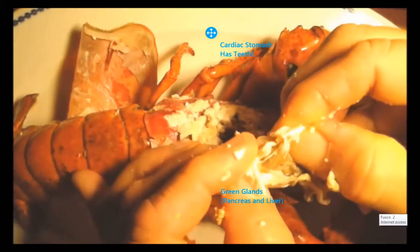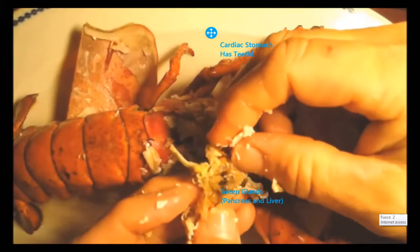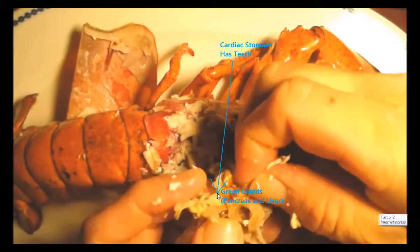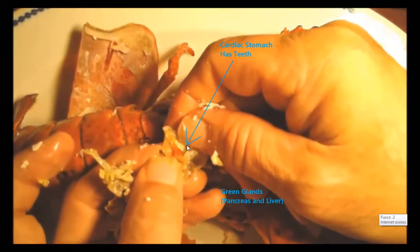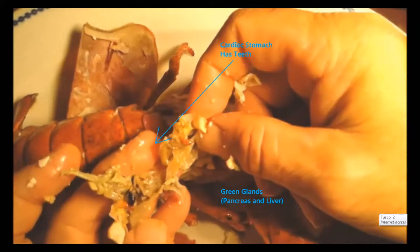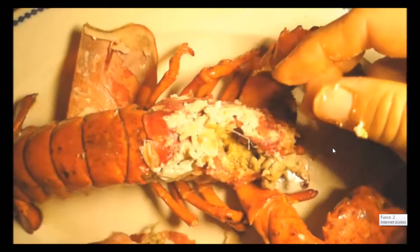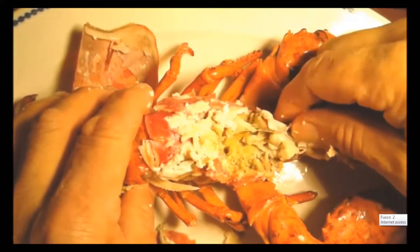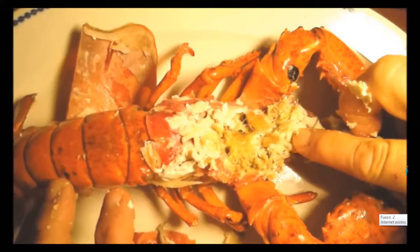If I remove the stomach, it's kind of hard inside. He actually has teeth in his stomach to help grind up food, which is kind of interesting. There are the teeth, and there's his brain in there.